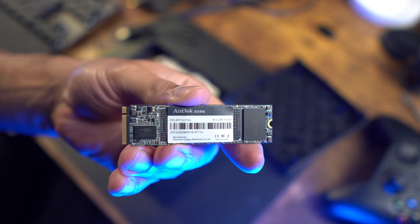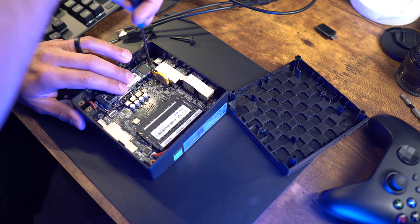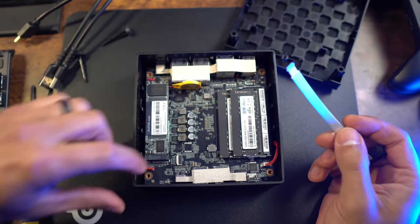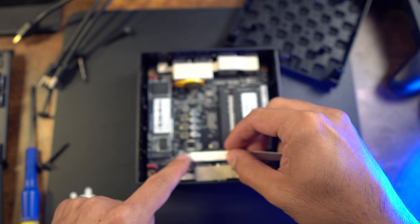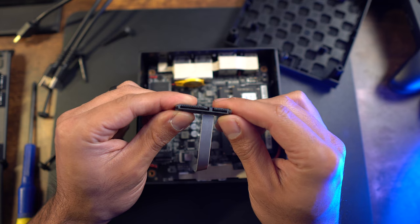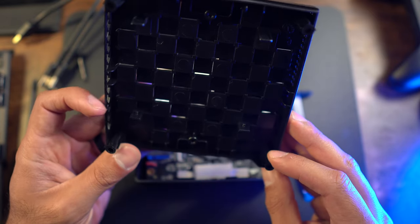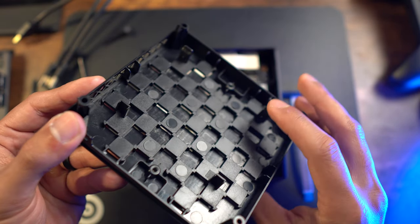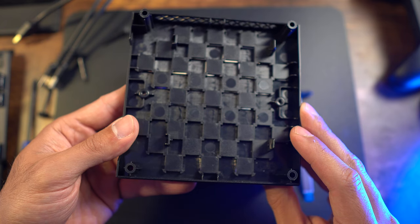The fan sits underneath the board — it's quiet and the unit doesn't get very hot, even during gaming. That connector I thought was PCIe is actually for a SATA cable, letting you add a full-size SSD if you don't want to go the M.2 route. The bracket attaches to the bottom plate and everything still fits, giving you an easy upgrade path.